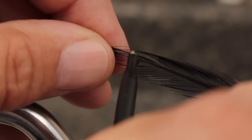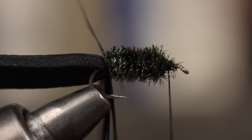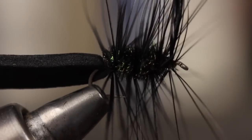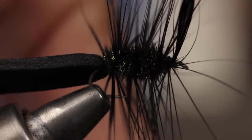With hackle pliers, get hold of the tip of the saddle hackle and begin making open spiral wraps over the peacock herl toward the hook eye. Three or four wraps should do it. Secure the hackle tip with three or so turns of tying thread and then snip it off close.